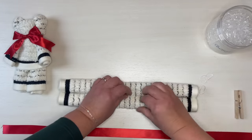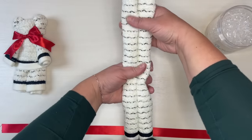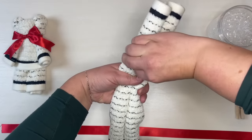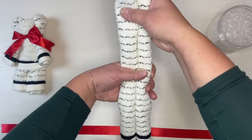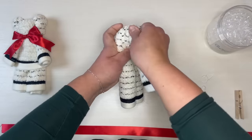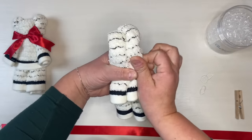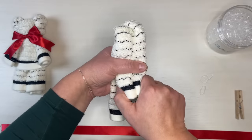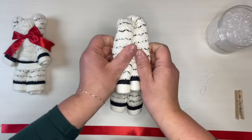This part is a little bit tricky. You'll hold the washcloth straight up and at about two-thirds of the way up you're going to twist and pull the top down to the middle — just about like that. So you're twisting and folding it down at the same time. You want those little arms to come in the front next to your legs.